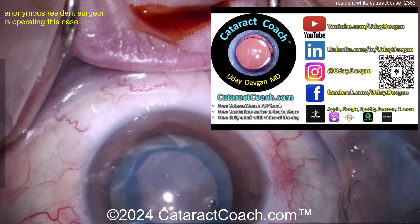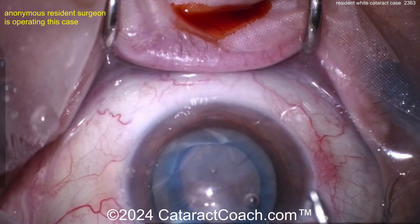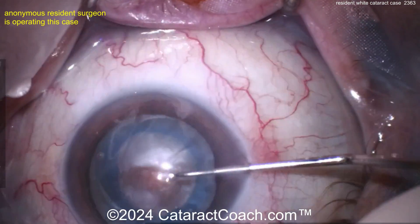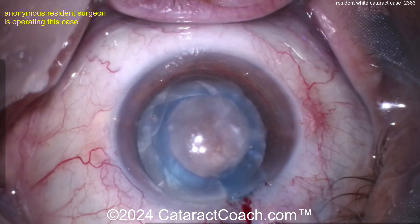Let me tell you about cataractcoach.com — a teaching website with so much great material. If you're a young resident learning phaco, check out the curriculum series and download the free PDF book. It's all for you. Now let's see what we've got going in here — rotating — and for a resident that was a really nice rotation, really quite nice.